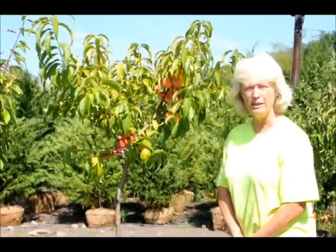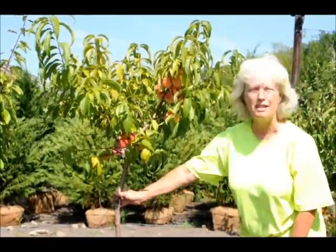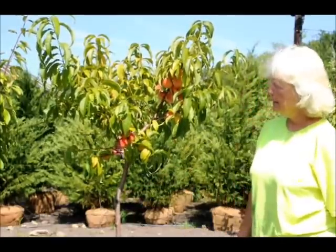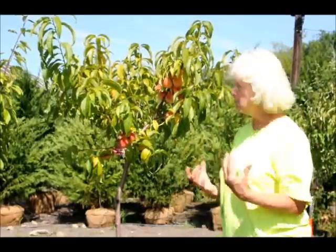Hi, this is Marge Hurst at Highland Hill Farm, and I'm showing you one of our small peach trees that we have for sale. This variety is called Hale Haven. It is a nice freestone peach — that means you can open it up and the stone comes right out.